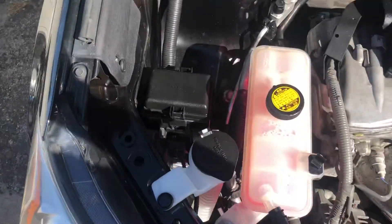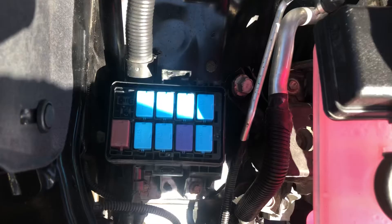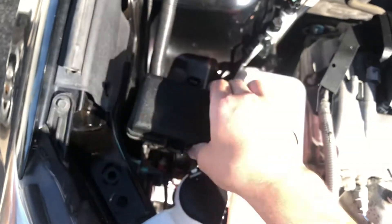We also have a relay box located on the left side of the car, which is located right over there. Here are the relays, here's the cover, and here's some information about the relays.